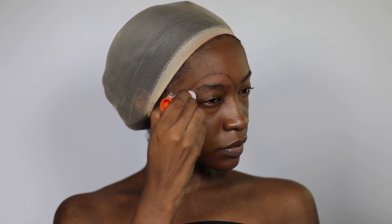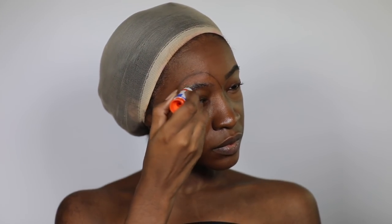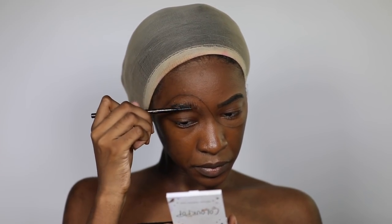I'm going to start out by gluing down my eyebrows — I'm not the best at this and it wasn't that great this time around. I'm taking a glue stick and gluing my brow hairs down, then combing them up with a spoolie.